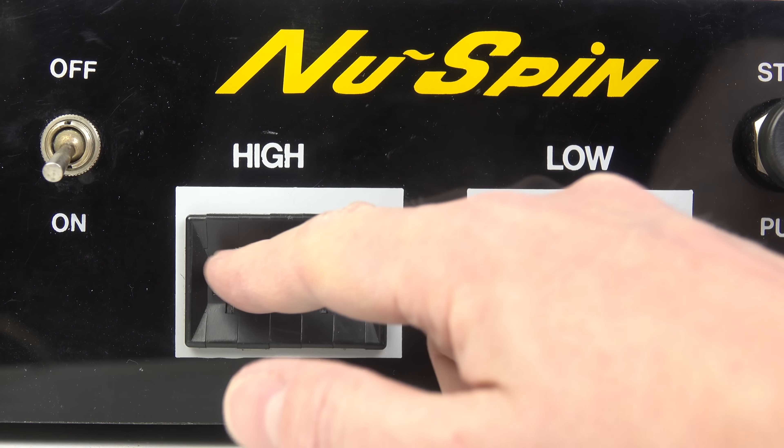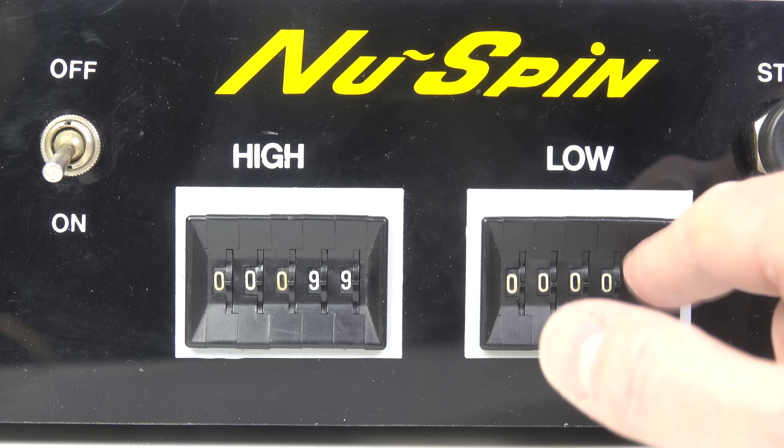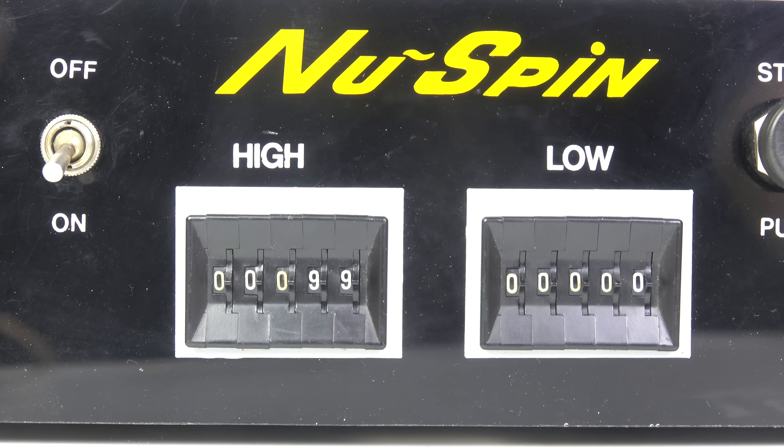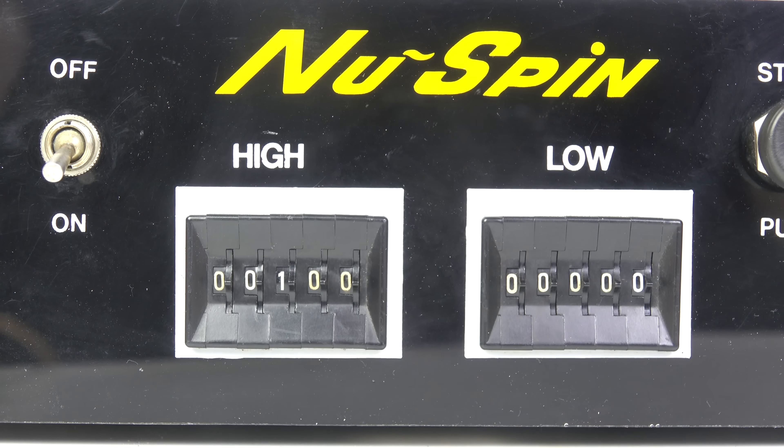For example, if I set the highest number to 99 and the lowest to 0, you'd think it would choose a number between 0 and 99, but it doesn't. It's 0 up to 98 if I set it that way. To get 0 to 99 I've got to choose 100 as the highest number. It picks one less than the highest but includes the lowest.